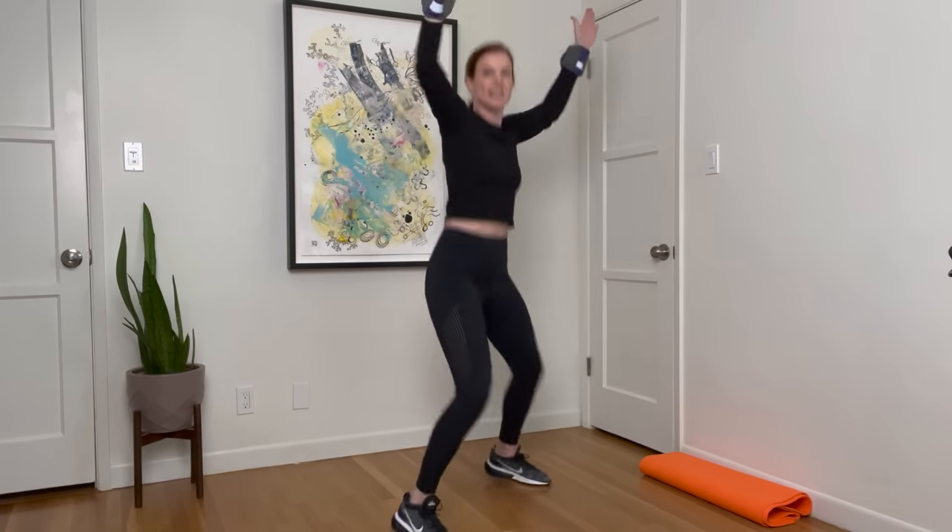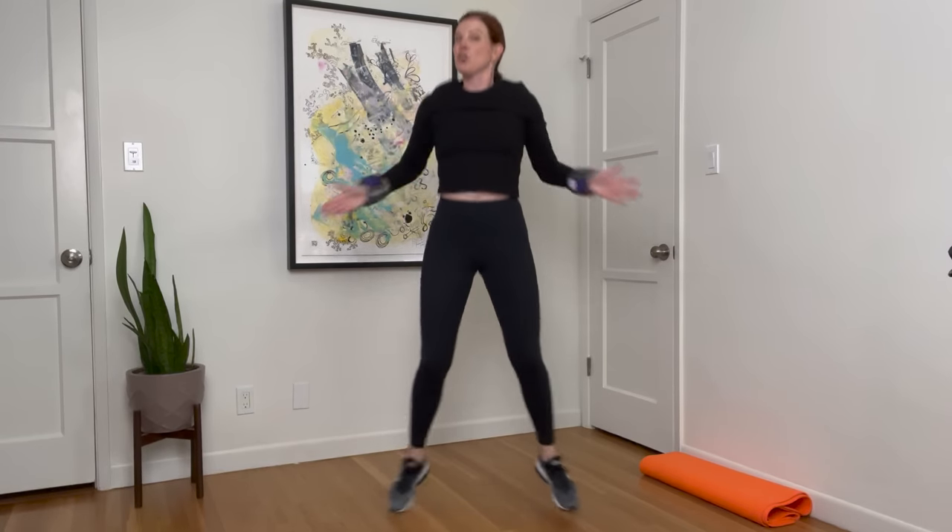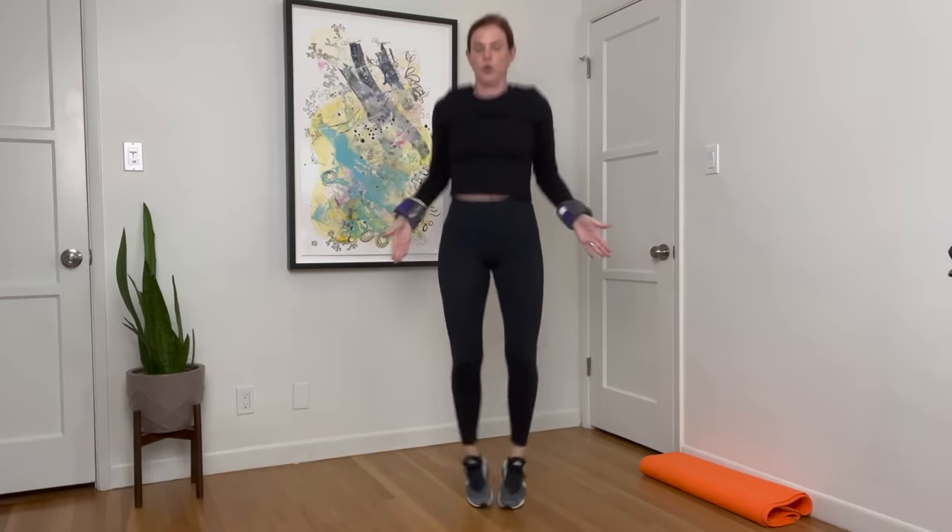Jumping jacks — arms up, arms down. I'm going to turn to the side slightly so you can see: my arms are pushing out in a diagonal and then they go down in a diagonal, slightly behind my body. If you don't want to jump, you can take one leg out to the side. Do what works for you. Breathe. Strong arms. And break — very good.